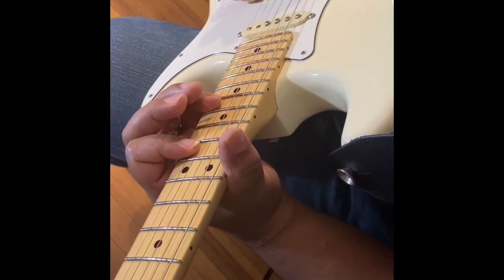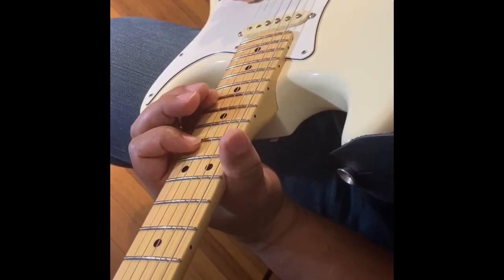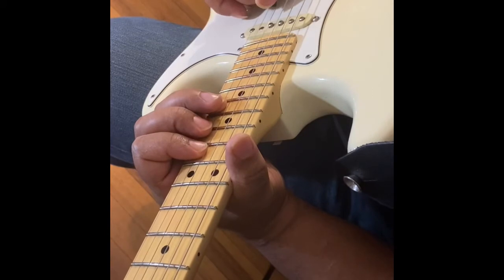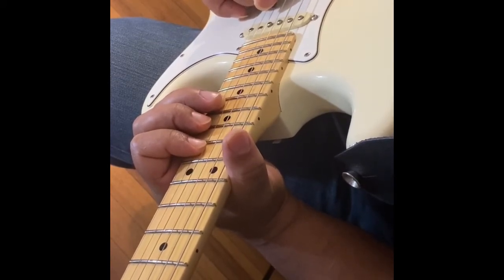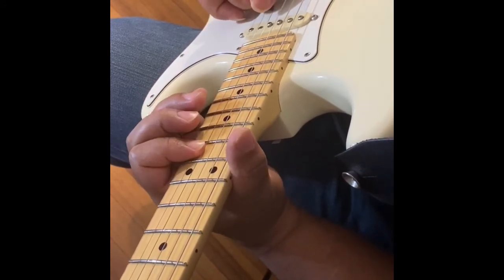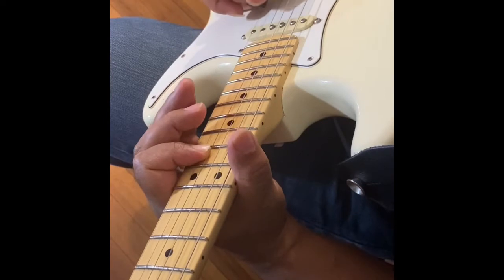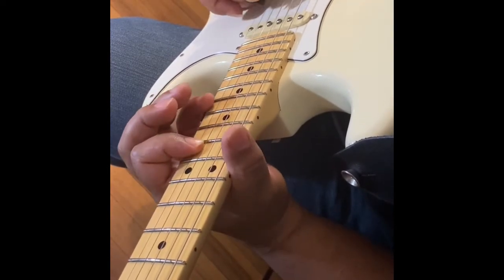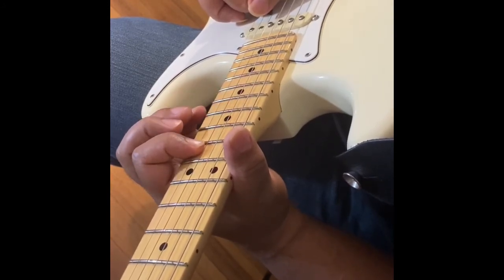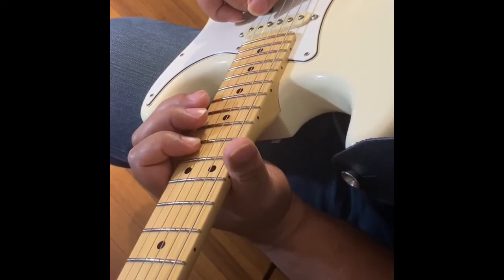What I want you to do with your pinky: once you get to the 16th fret, bar the 16th fret across the first string and the second string. Because right after you play the 16th fret on the second string, you're going to play the 16th fret on the first string. Then after that, go right back to the 13th fret. That's what you have so far.